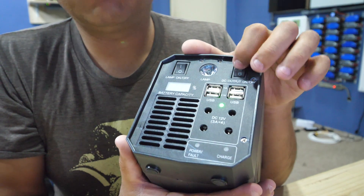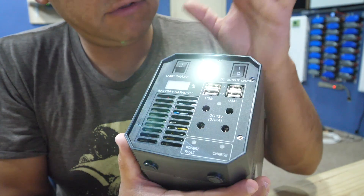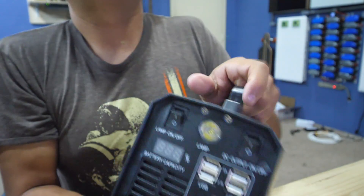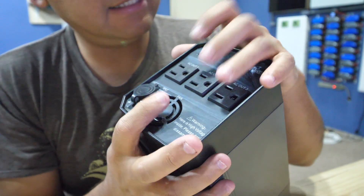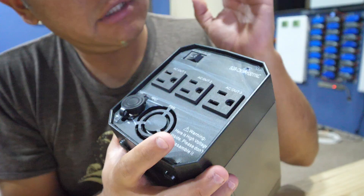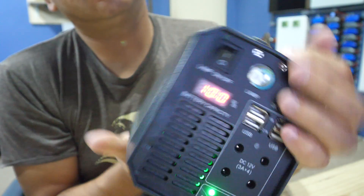It's all switched independently, so if you just want to use these low voltage circuits, you do that. If you only want to use the light, you turn that on. On the other side, we've got three of these plugs that are the AC side, and to use those, you just turn this switch, which then tells you what the percentage is of the battery.